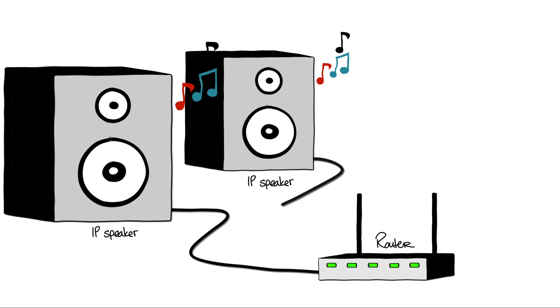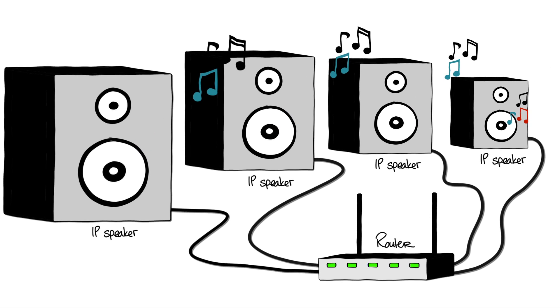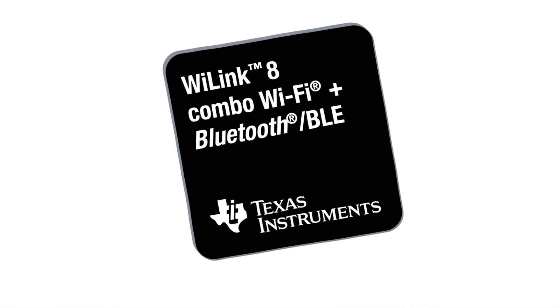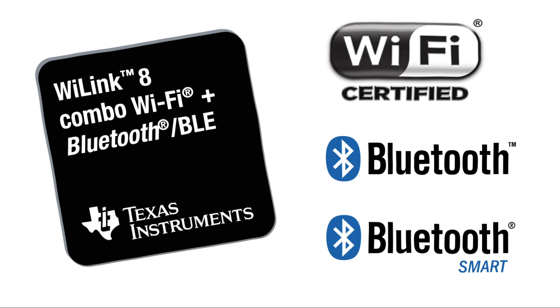Traditionally, speakers are connected to the router via an Ethernet cable to get to the Internet. This is messy. Texas Instruments is proud to present their certified Wi-Link 8 module, offering Wi-Fi, Bluetooth and Bluetooth Smart, eliminating the need for wire.